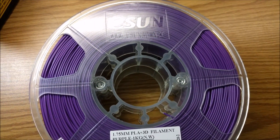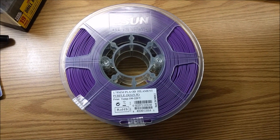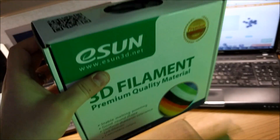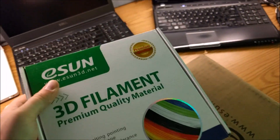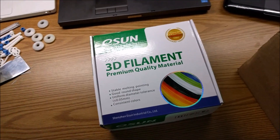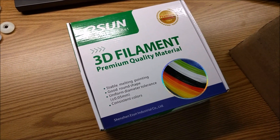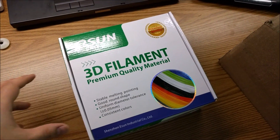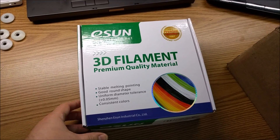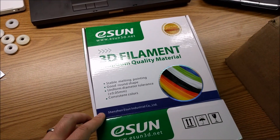Hi guys, Steve Weber here, and today I'm going to be showing you the new PLA Plus 3D printer filament from ESUN. This stuff is supposed to be as easy to print as PLA, as biodegradable, as non-warping, but with the strength of ABS or even stronger than ABS.